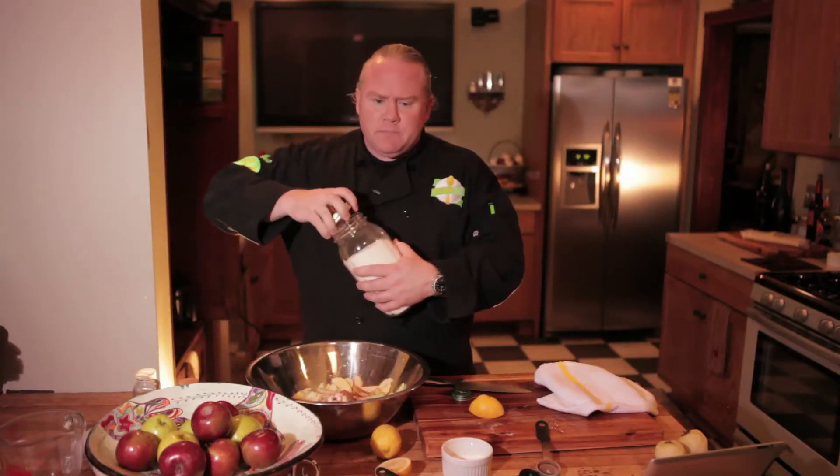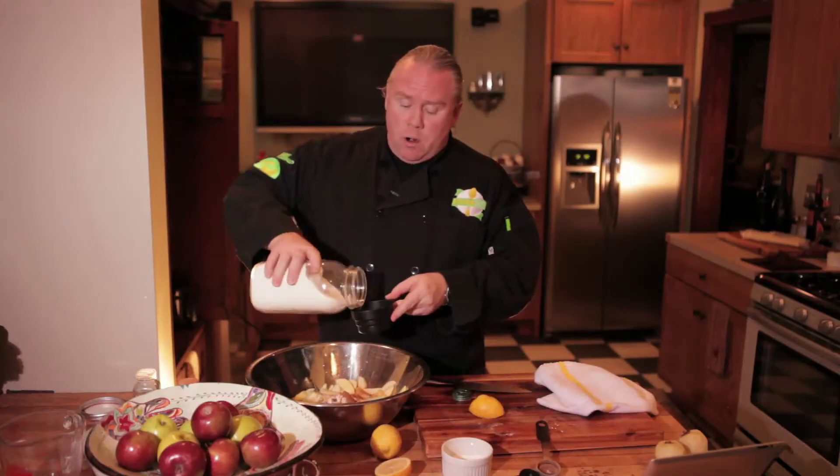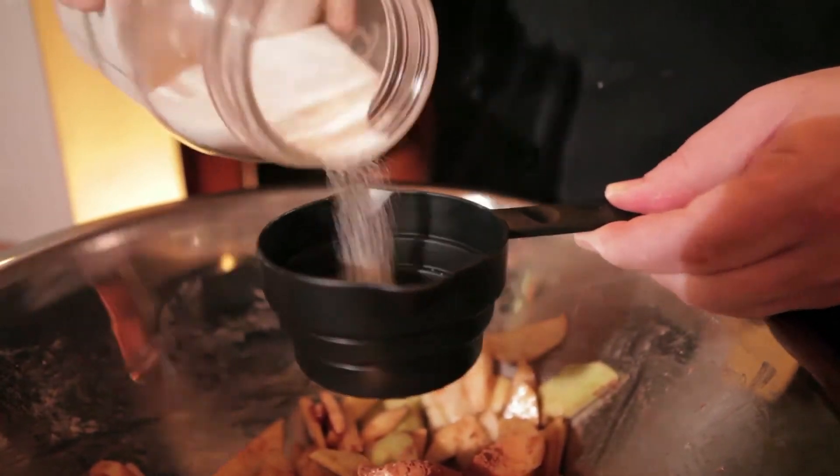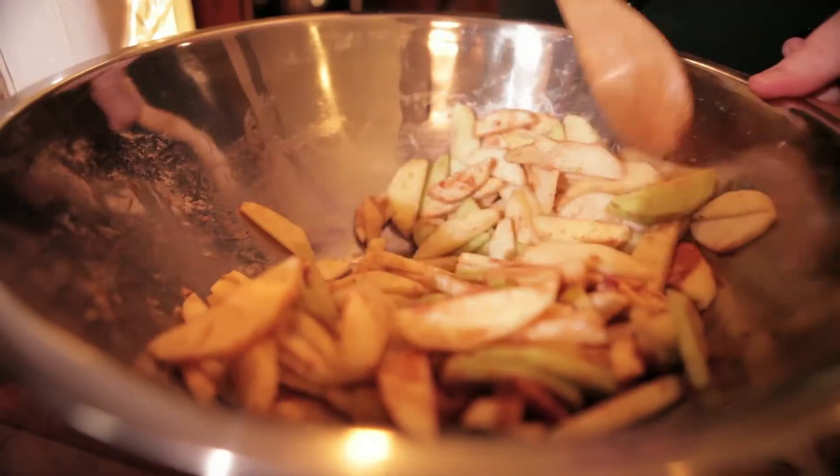All we have to do now is add a little bit of sugar. According to your preference, you can ease up or add more — this calls for about three quarters of a cup. Now it gets fun: mix it up and that's fine.